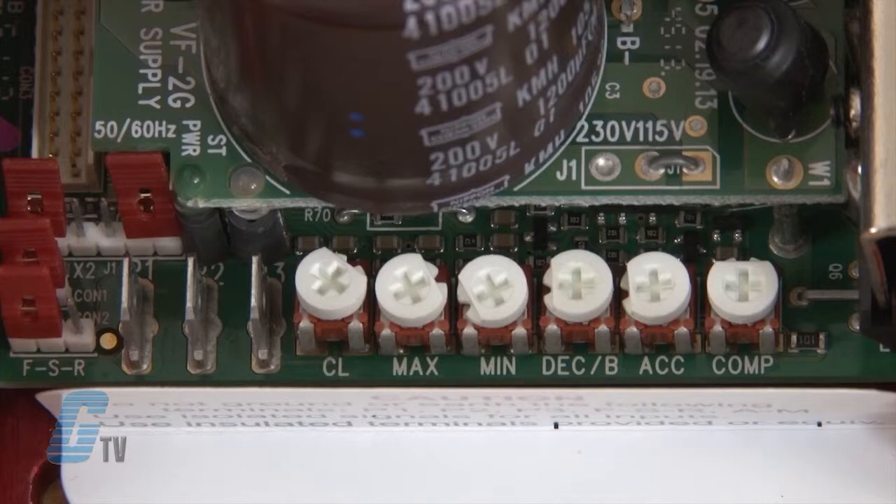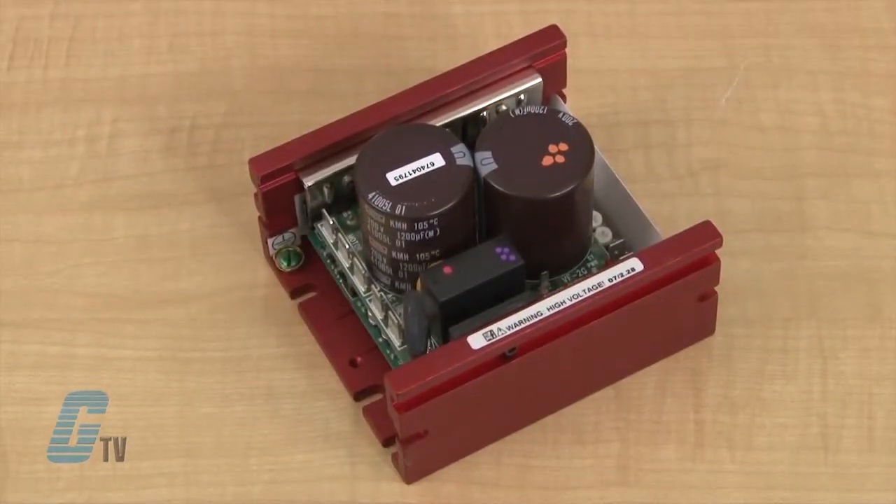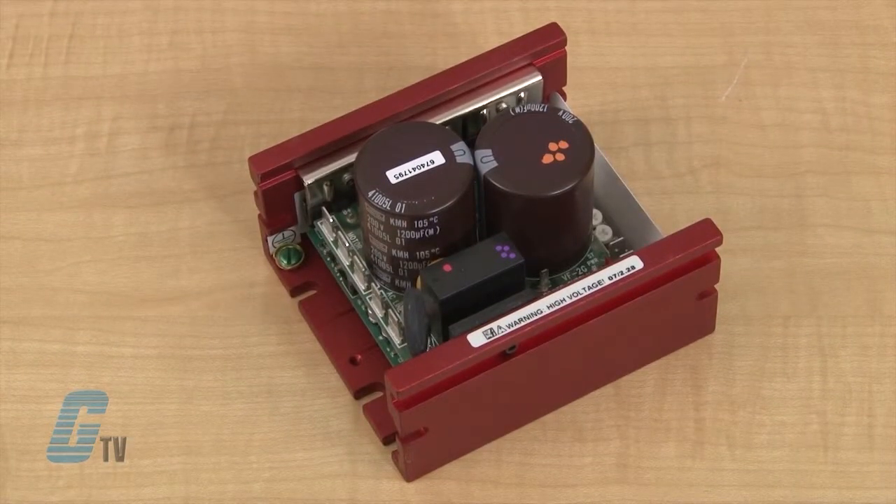The drive also has adjustable slip compensation with static auto-tune and boost, which provides high torque and excellent load regulation over a wide speed range. The power start delivers over 200 percent motor torque to ensure start-up of high frictional loads.